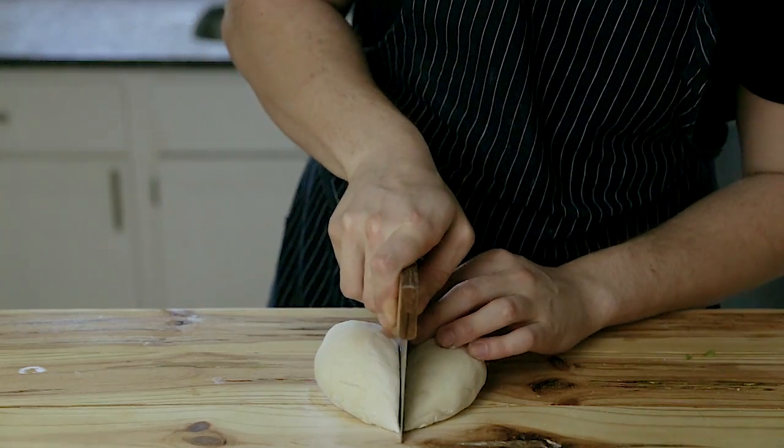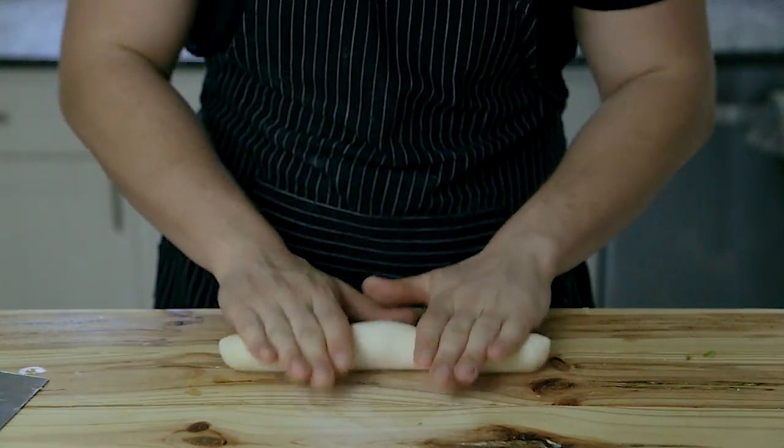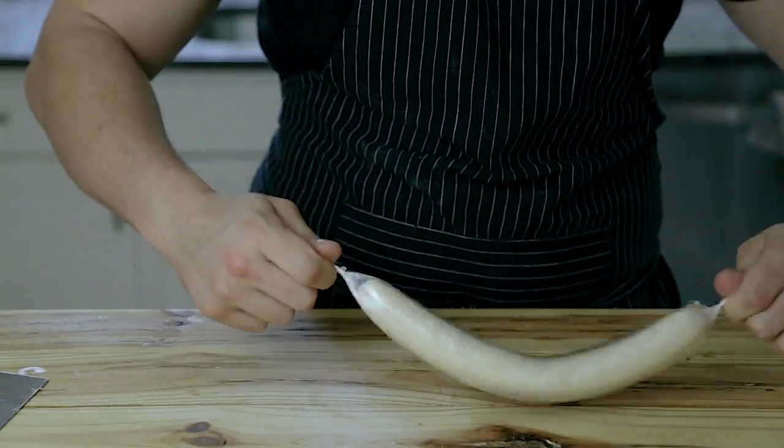To shape the dough, slice your dough ball directly in half, roll each half into a one-inch thick cylinder, wrap each cylinder in plastic wrap, and let them rest for about 15 to 30 minutes.